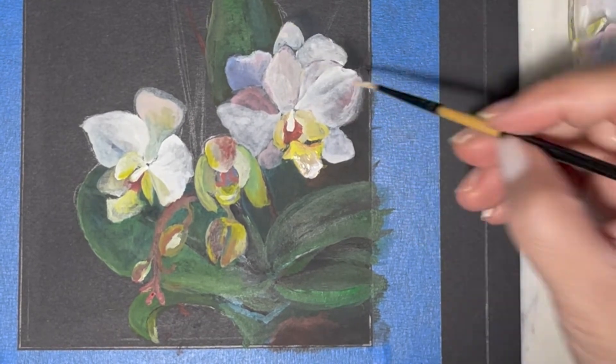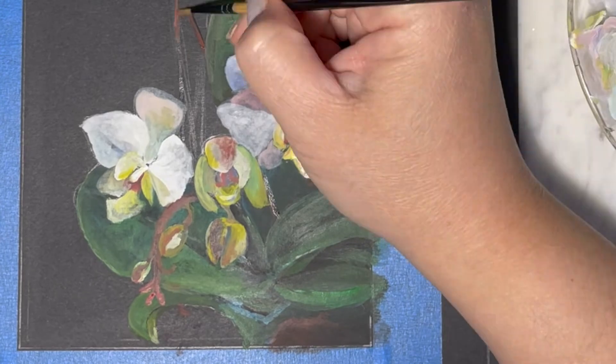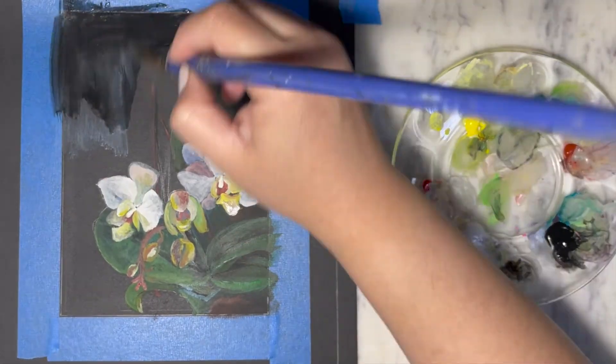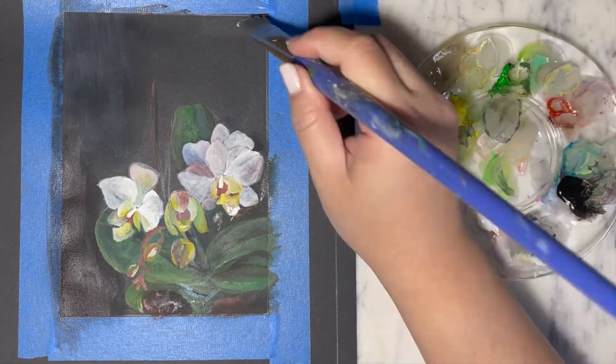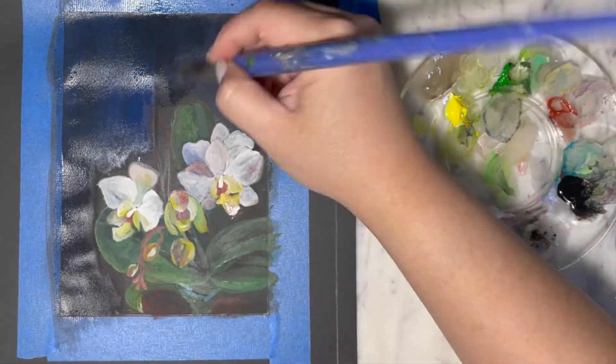The two red sticks there are anchoring sticks to keep the orchid in shape, so I thought it's an interesting feature — I might as well put them in the painting as well to give it more height.